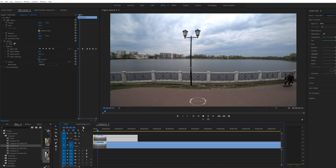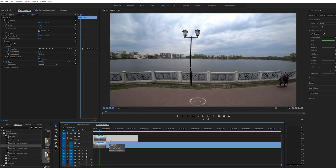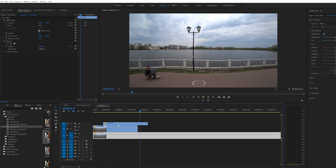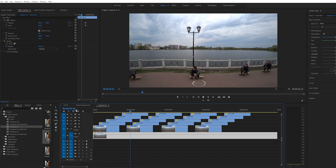Для того чтобы создать эффект, как у меня в начале видео — как я еду сам за собой — нужно скопировать этот фрагмент. Просто зажимаете Alt и перетаскиваете фрагмент вправо, размещаете его сверху. Я первый выезжаю, и выезжает сразу второй. Ещё раз копируем. Остаётся только наложить музыку — и всё.